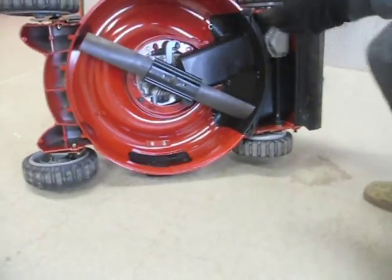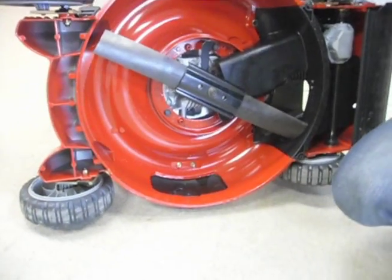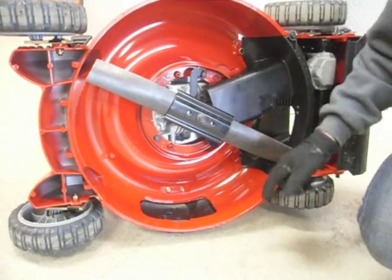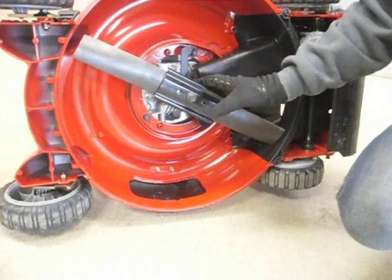This is the undercarriage of your lawn mower. This piece here is your blade adapter. Obviously this will be your blade. Then you have a couple of washers and a bolt holding it all together.